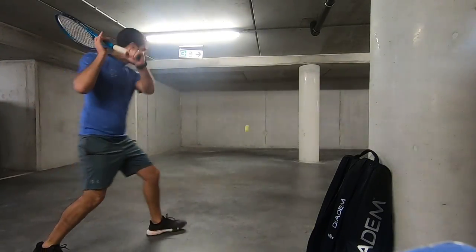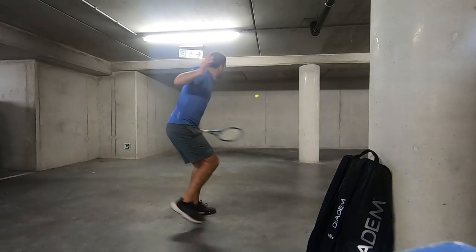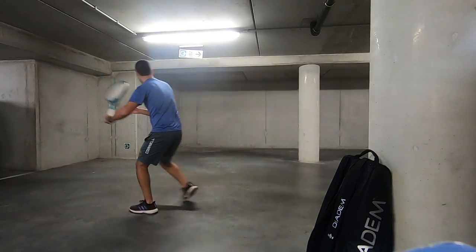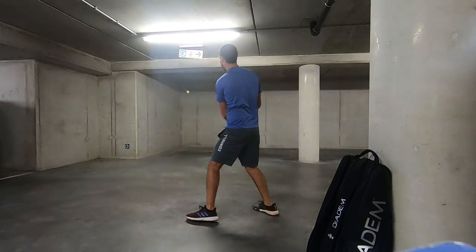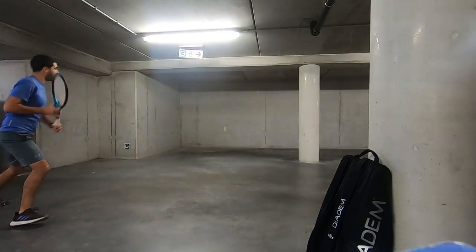Whenever I'm unable to go out and play with someone, I at least go down to the garage and hit a couple of balls. It's not ideal, but it's much better than not playing tennis at all. All right, that's it for now, guys. Thanks for watching — I'll see you again very soon.